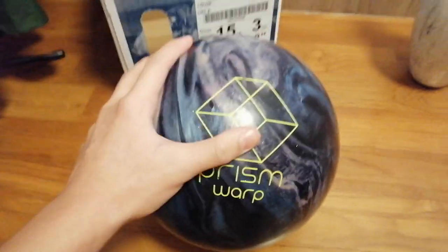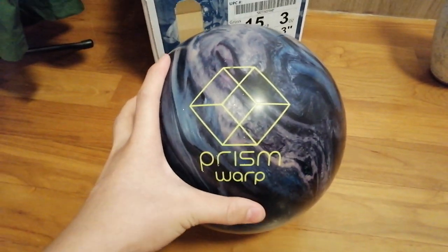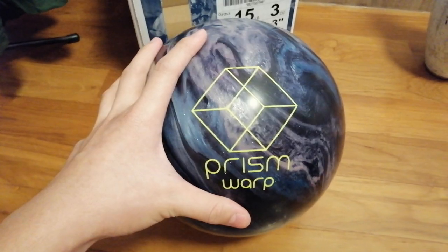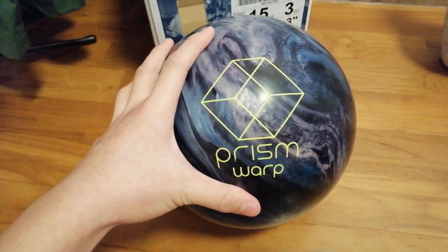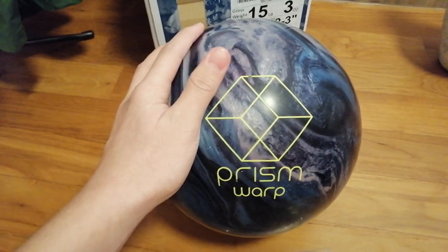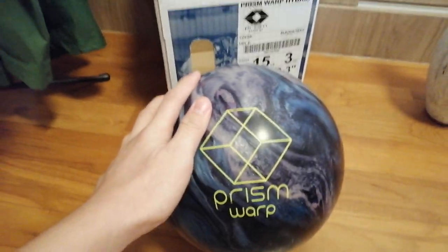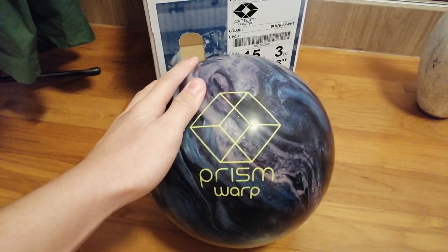Probably tomorrow. Stay tuned for the next video. And also share this video, like, comment below what you think about this ball, and don't forget to subscribe. Thank you all. Anyways, goodbye, goodbye you guys, peace out, bye bye.